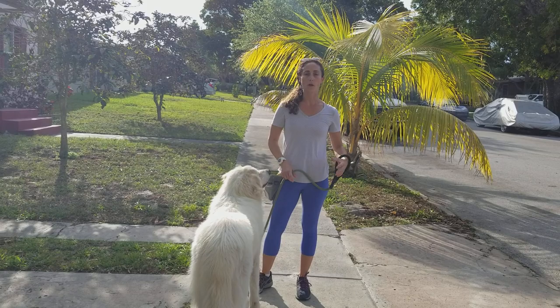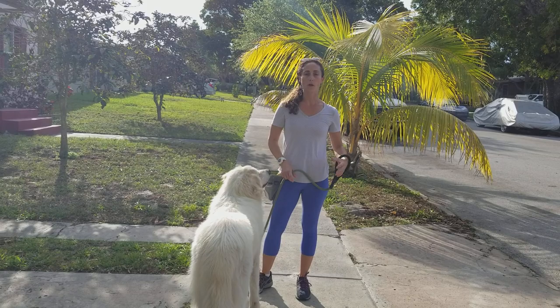A walk should be something pleasant for you and your dog. It shouldn't be a battle where your dog's pulling you. Your dog should have time to enjoy sniffing around and have a nice loose leash, and you should be able to enjoy the walk too. Thanks for tuning in everybody. Happy training!